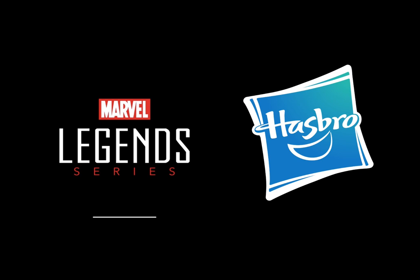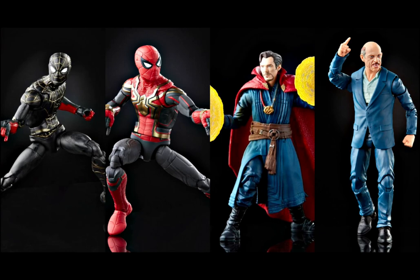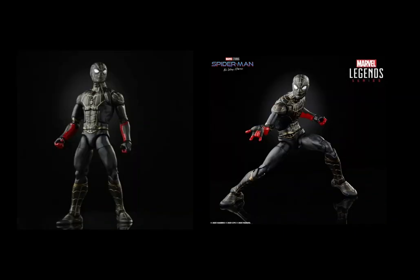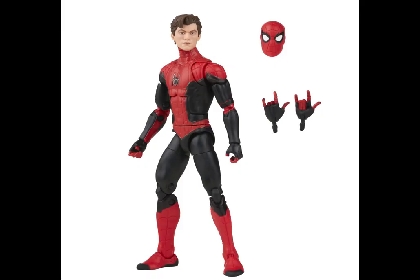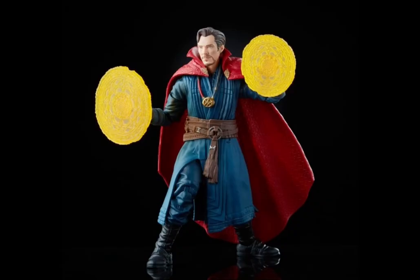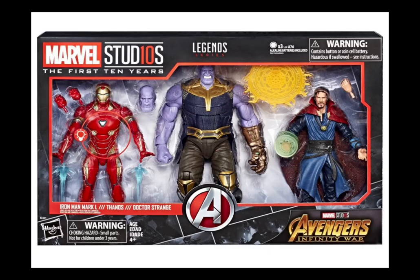Next up is Hasbro Marvel Legends, probably the most popular brand for Marvel and the most affordable, with a huge range of characters. For the new film we already have the integrated suit, the black and gold suit, as well as the upgraded one — this time with the Peter Parker head sculpts. You can also pick up the Far From Home figure, and for Doctor Strange there's the latest No Way Home edition, and the same goes for J. Jonah Jameson.